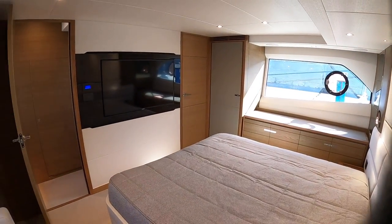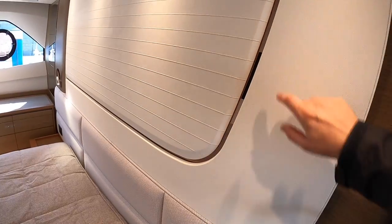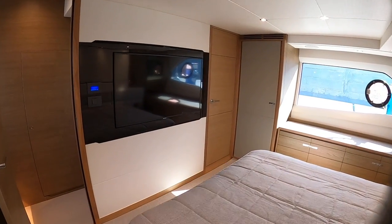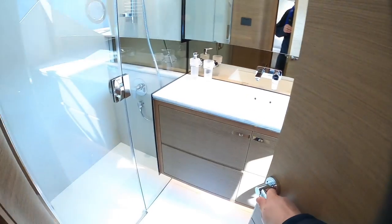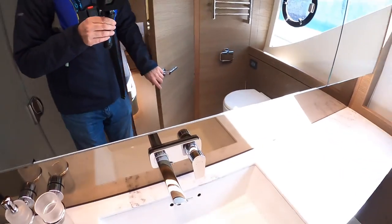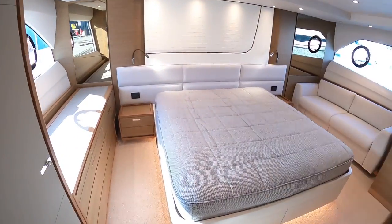As you'd expect, this is a really nice cabin - masses of storage in here all the way along, and some really nice finishes. I like the way they've done this wood and then this upholstery, and there's that little mirror finish inside there - very nicely done. TV on the wall of course. If we head over to this side, we'll find the ensuite - just for this cabin. Big shower in there, and then you've got your sink and your loo. Again, big window and an opening section as well. That is a very nice cabin indeed.